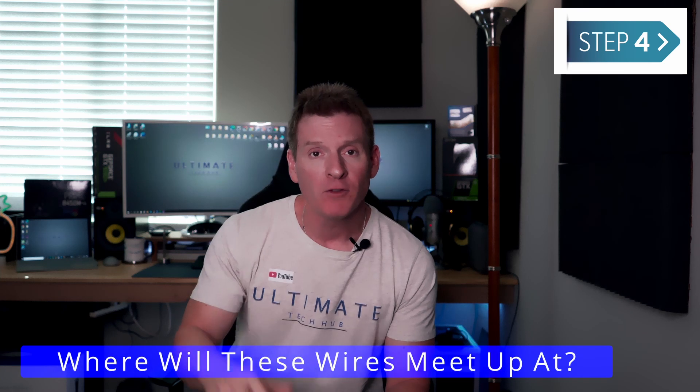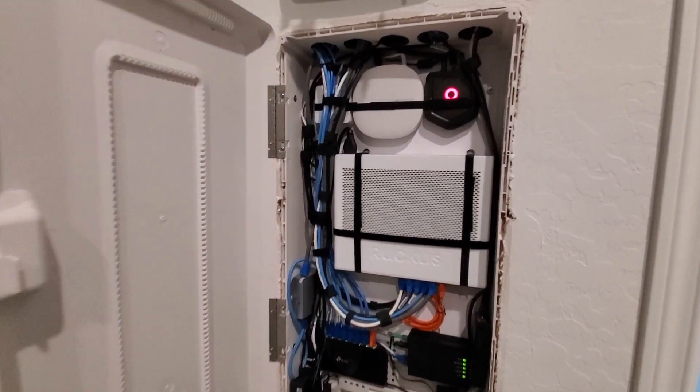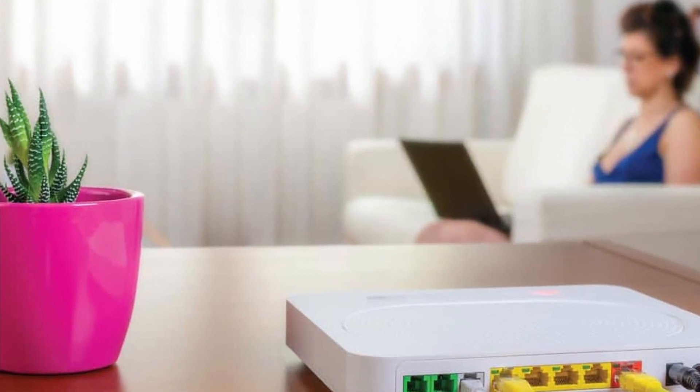All right, step number four. Where are these wires going to meet up at? They all have to go to one central location. Now most new homes, or the last maybe five to eight years, they've built network panels in homes — either in a closet, maybe a laundry room, or a garage. But don't panic if you don't have one of these. Just make sure to run these wires to the room where you're going to have your modem, your router, and your switch.